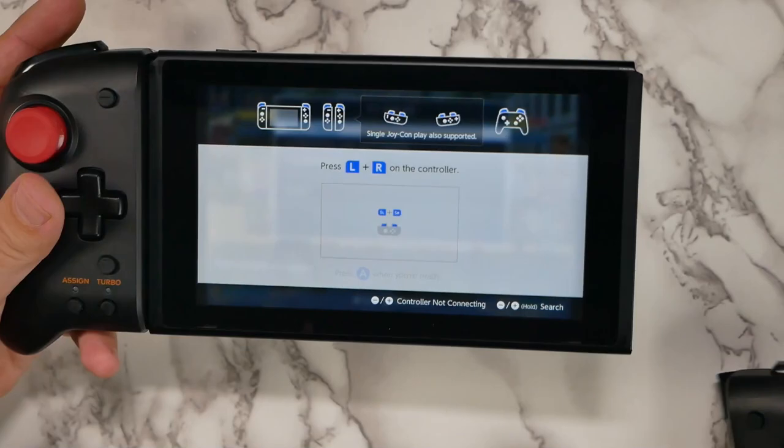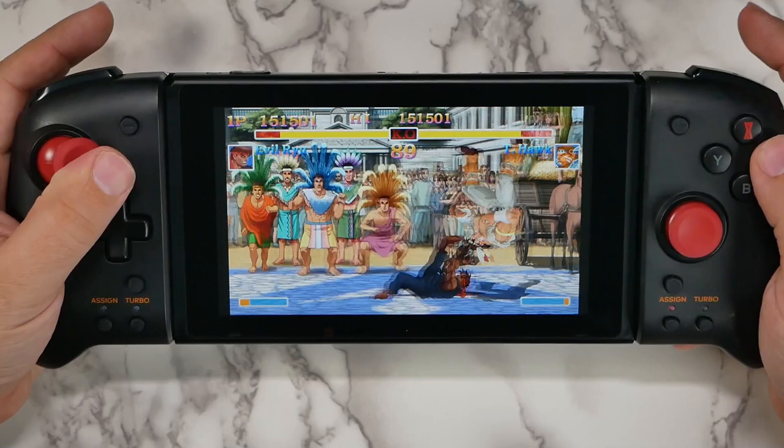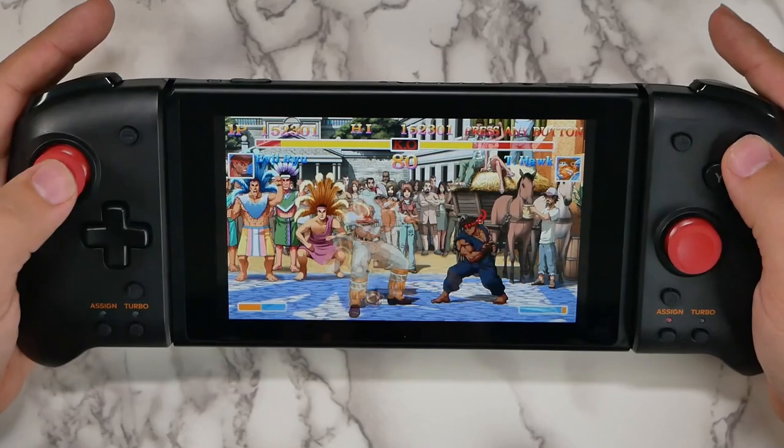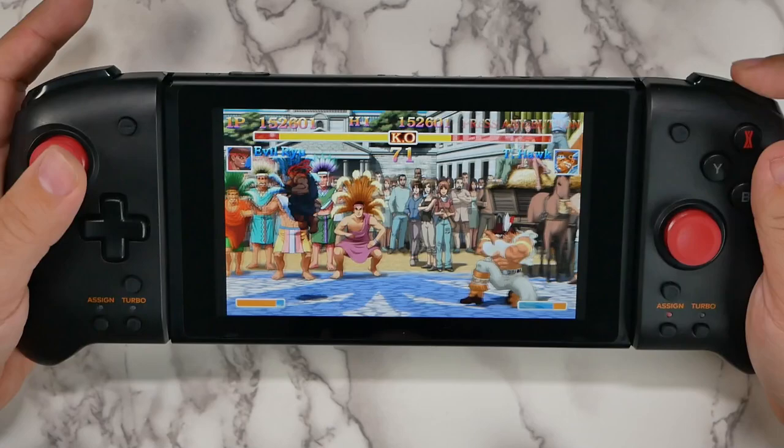I think if you play on the go, the grip is better. You're going to be able to hold it for longer. Your arms aren't going to cramp up, your hands aren't going to cramp up. It is a little bit more weighty to it, but yet at the same time, it's definitely better. And one of the reasons why I think the Nintendo Switch is one I would always keep instead of the Nintendo Switch Lite, is because I really do need better buttons and this provides so much of a better experience.